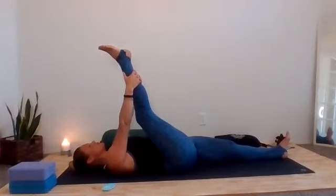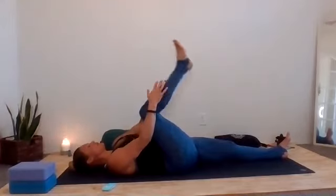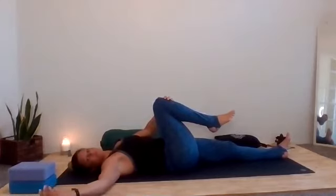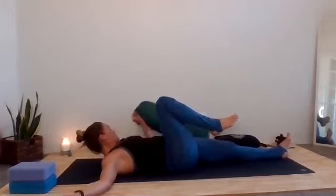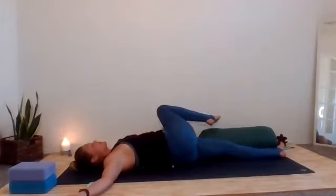Let's take three more breaths wherever you are. Come back to that letting go of any place within the body. Scan the body from the tips of the toes all the way back up to the crown of the head. If your leg is extended, we're just going to slide the hands back down and come back into a bent knee. Then we're going to open up into the right arm.